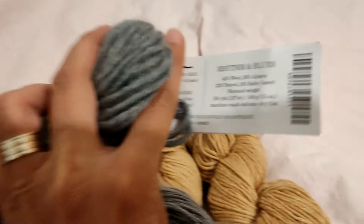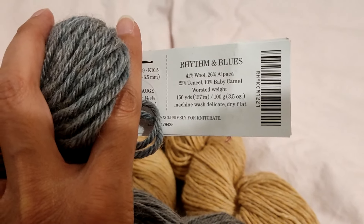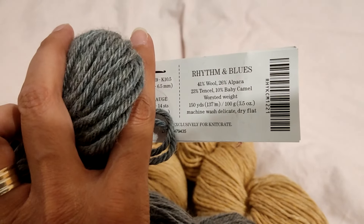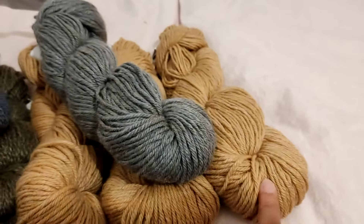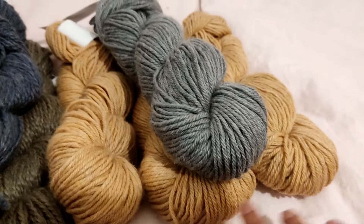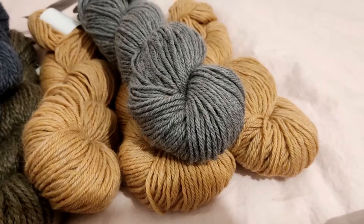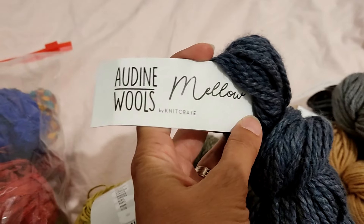Here I have four hanks of Odin Wool Harmony. It is 41% wool, 26% alpaca, 23% tencel, and 10% baby camel — worsted weight, 150 yards or 137 meters in 100 grams. I have three in that camel color and one in gray. My initial idea was to mix them in some project but I never got to it, so if those colors speak to you, this might be your yarn.